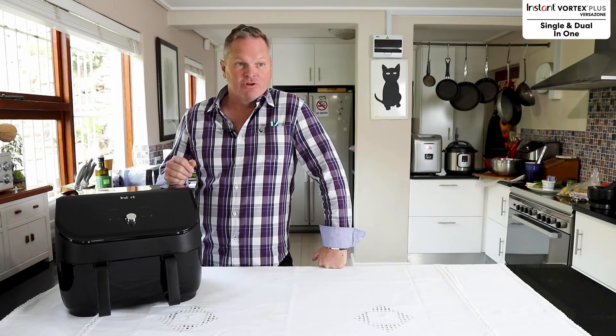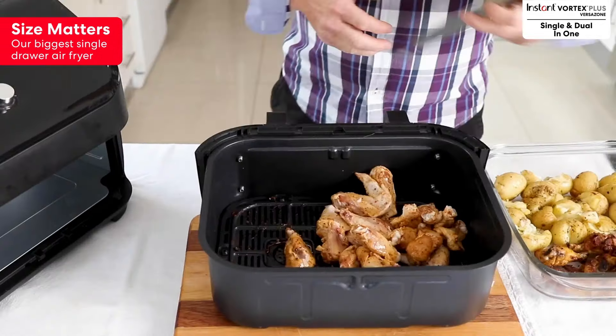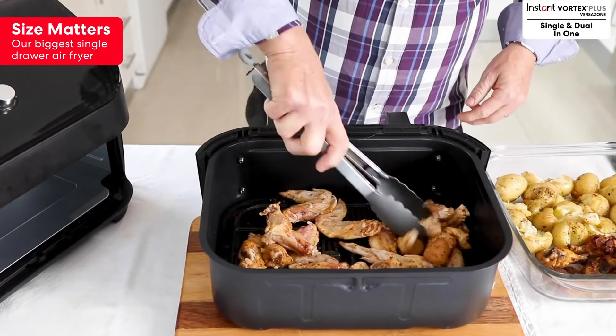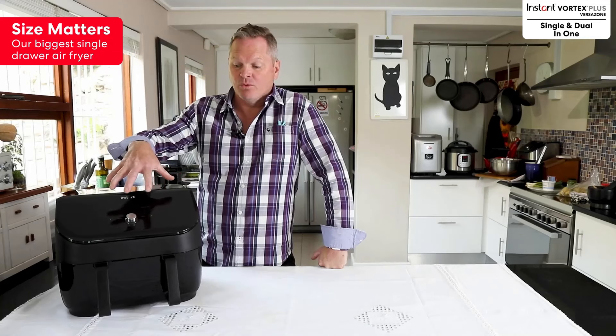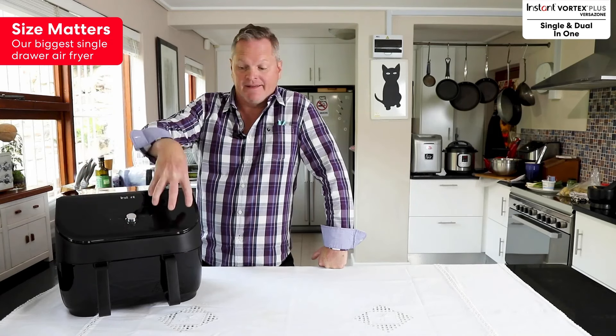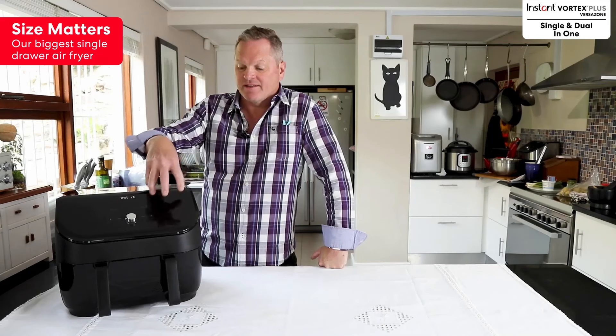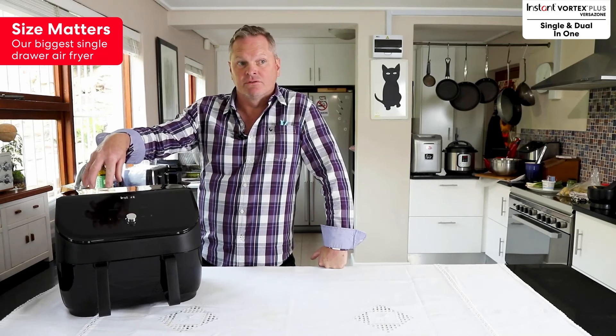I think the best thing about the VersaZone is that it's got the dual cook functionality, so you can either use it as one big basket, or you can put, for instance, your roast chicken on one side and your chips or potatoes and vegetables on the other side. You can set them to each of their own individual temperature and time.